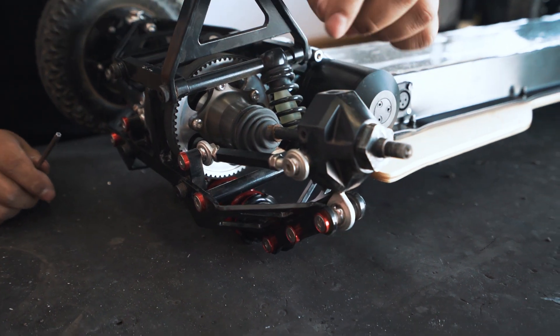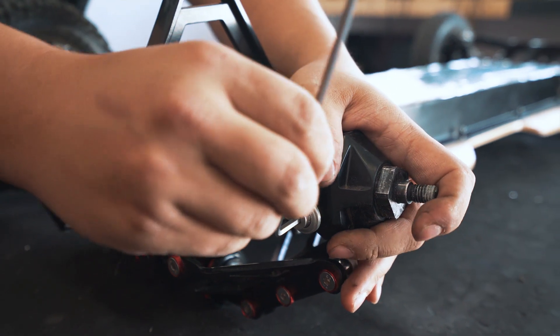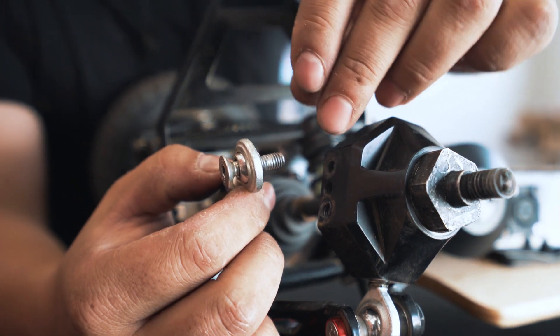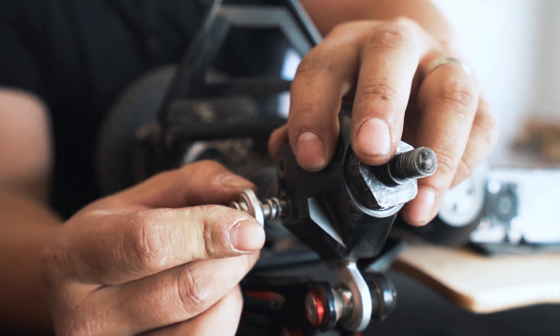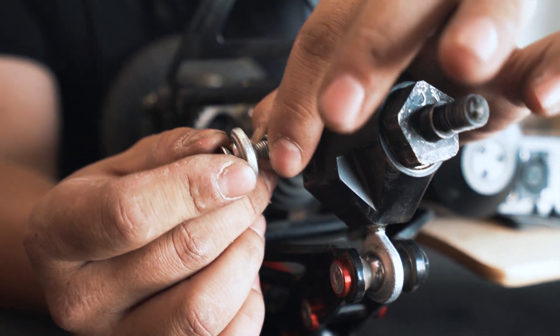Next we loosen the screw connecting the steering link to the knuckle. Take note that between the rod end and the steering knuckle there are two washers — spring washers. They may look like nothing but they make a big difference to the turning, so make sure you don't lose those. Take them off and put them somewhere safe.